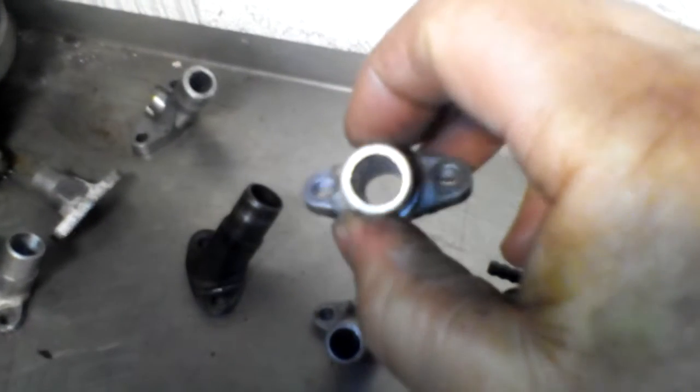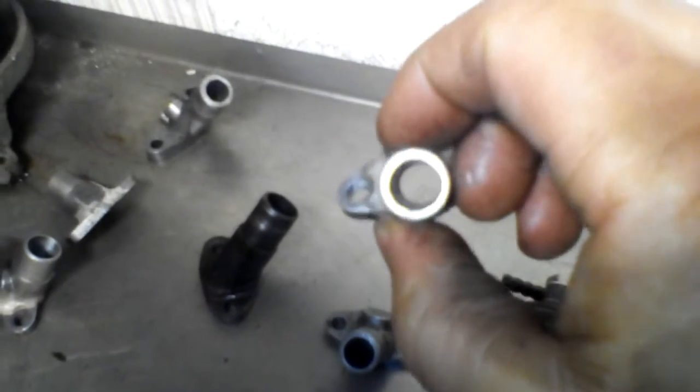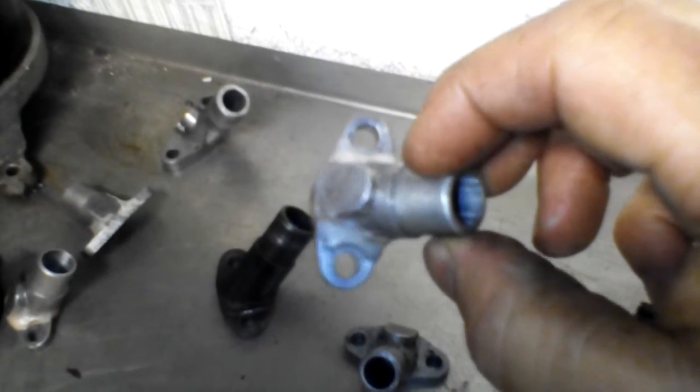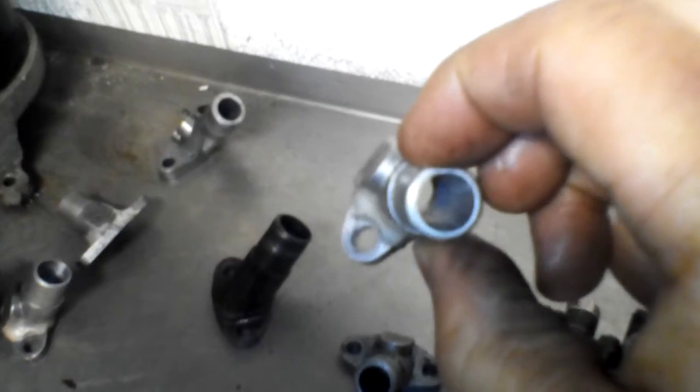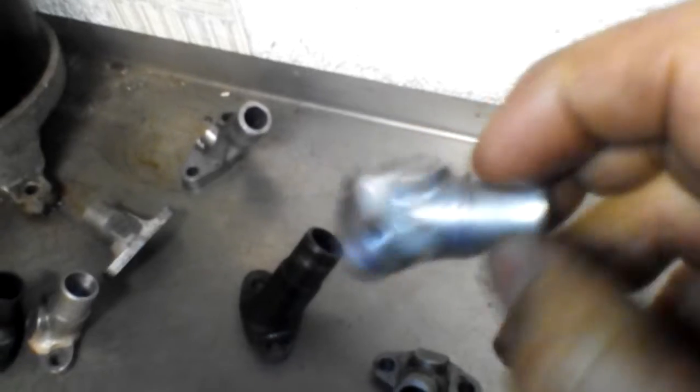So I figured, what if I bored these out to 12mm to see if there was increased performance? And it did work — I could go to a 52 jet, maybe even a 54, with a lot more torque on hills. Not so much top speed, but definitely more power. The only problem is they started to crack, because drilling them out had weakened the casting. That happened on three of them.